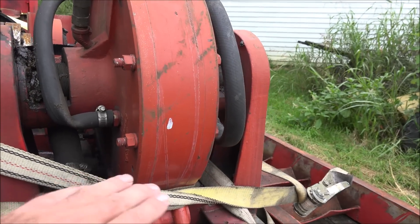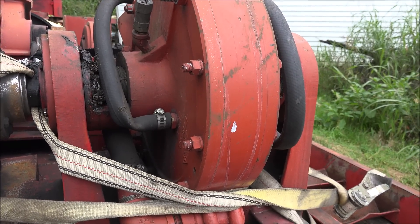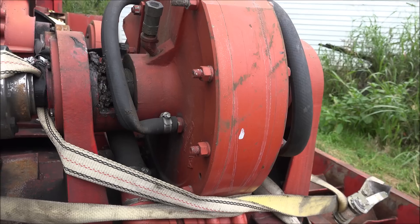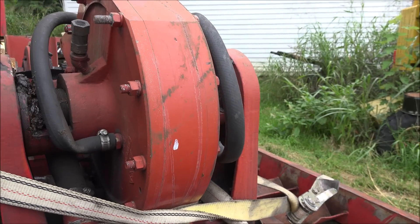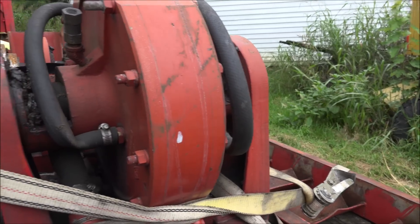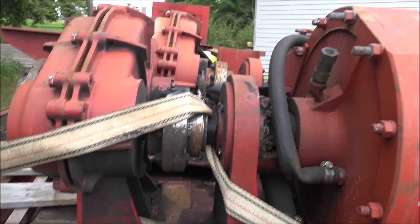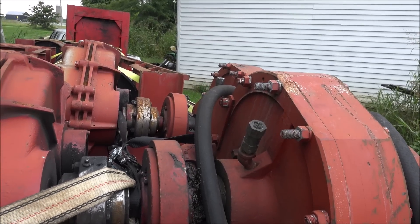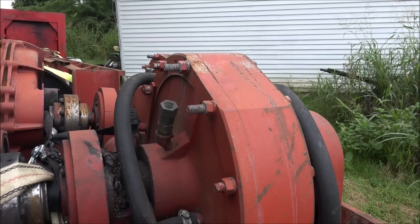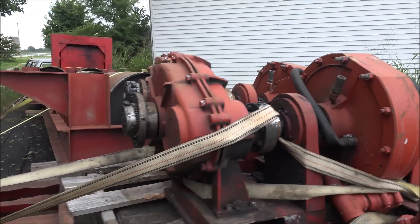The speed increaser allows the absorber to absorb more power with a smaller brake. They kind of do that to keep it low profile so it's not sticking up out of the floor a great deal. But I could always change it out — put one of my Clayton absorbers on here and increase the capacity. I believe this thing is rated for 1,100 continuous horsepower at 80 miles an hour, so it'll hold a pickup truck anyway.